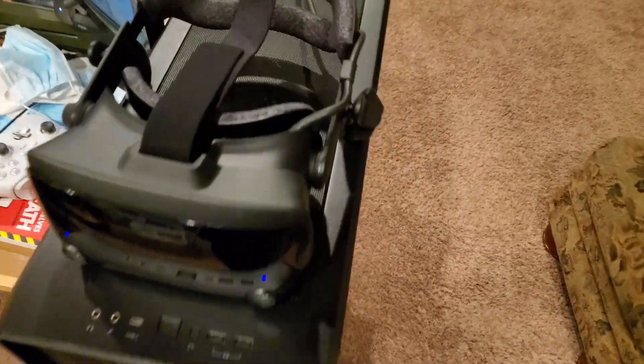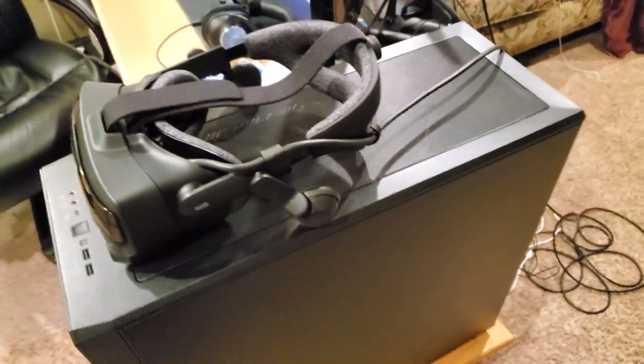A mini camera. Alright, this is a day later. I forgot to — I got too distracted, didn't continue the video.